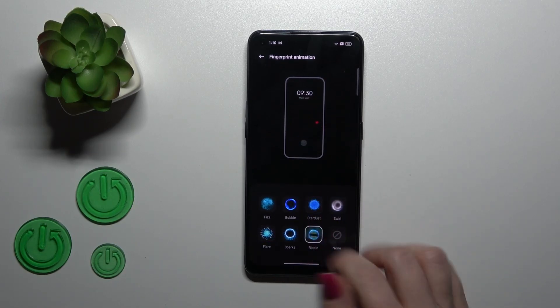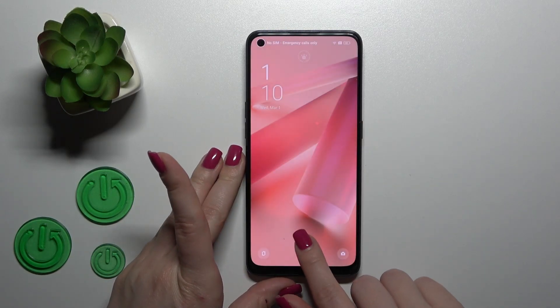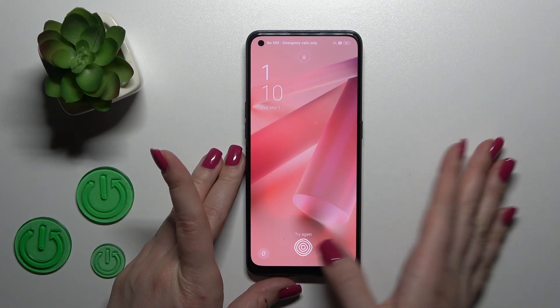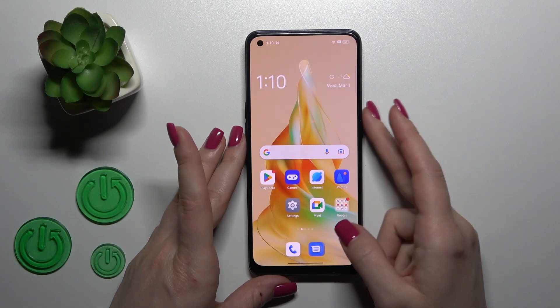For example, let's use the Bubble. Just let's lock the device. And now we can see that we just successfully activated the fingerprint sensor animation on our OPPO device.